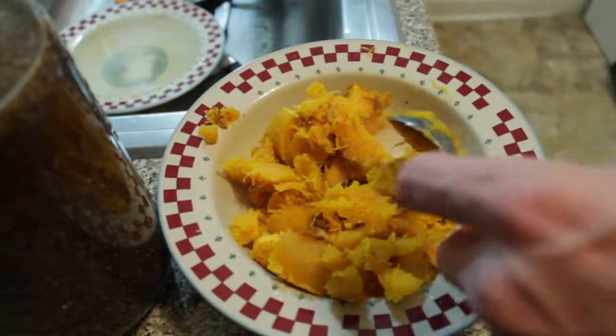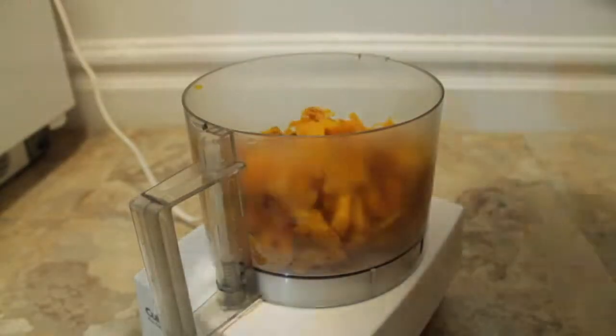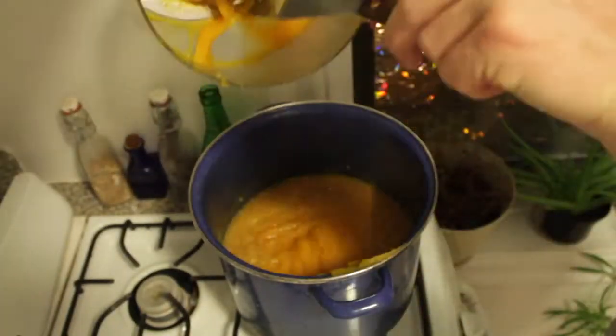Our pumpkin should be done. Take it out of the oven, scoop out all the flesh — which is great — and put it in the blender with a bunch of water. Blend it all up and add that in as well. Add salt, pepper, the works, and just let it simmer for about 30 minutes.